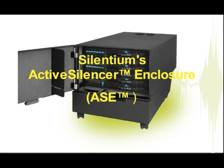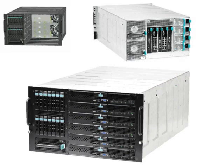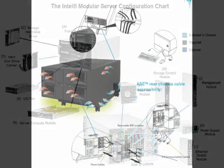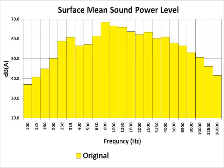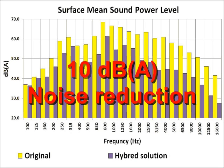The active silencer enclosure is custom built for the Intel Modular Server System, MFSYS25, to allow deployment in a small to medium business office. This enclosure incorporates Silentium's unique active noise control technology to achieve unprecedented full-spectrum noise reduction, not possible with passive-only enclosures.